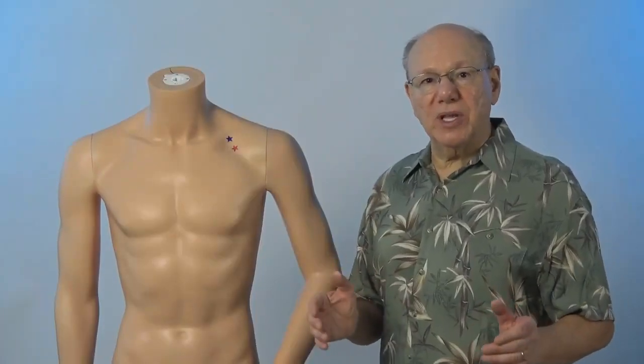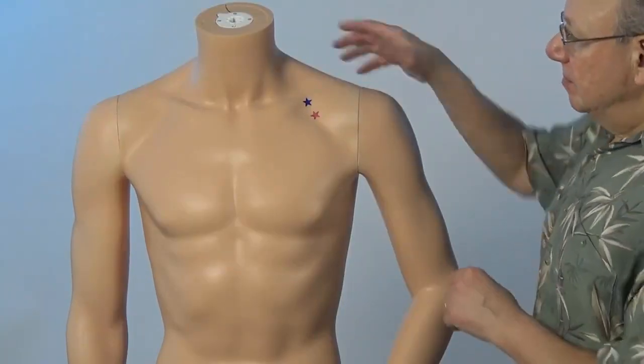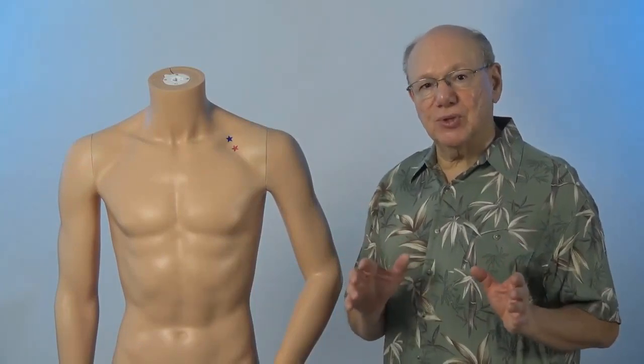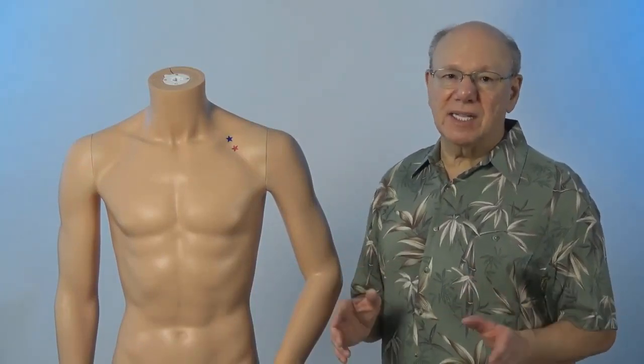Now find a point that is about the width of one thumb below that. Press in to find a spot that is sensitive, sore, tender, or painful. That is Lung 1.